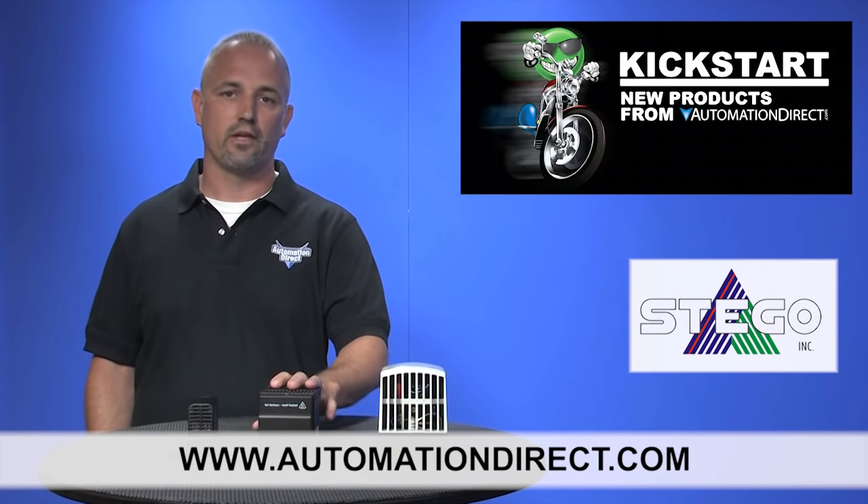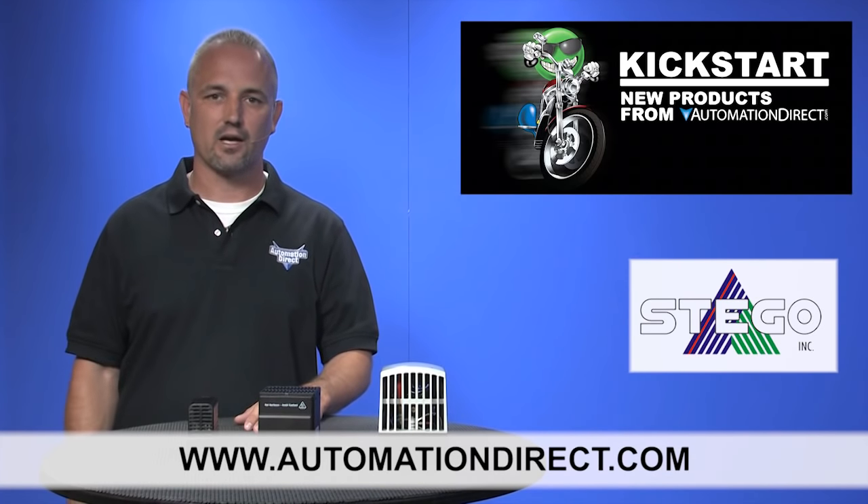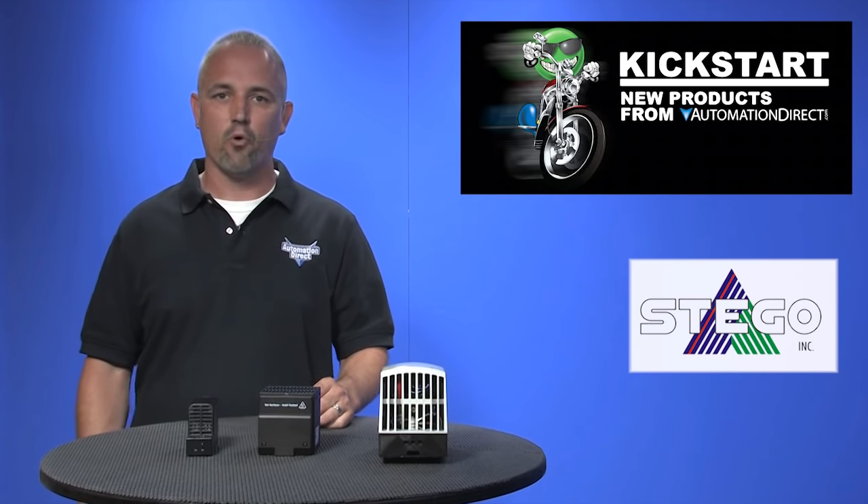You can find the agency approvals and the specs for these enclosure heaters on our website at automationdirect.com. Don't forget we also sell other enclosure accessories like thermostats, air conditioners, lights and more.